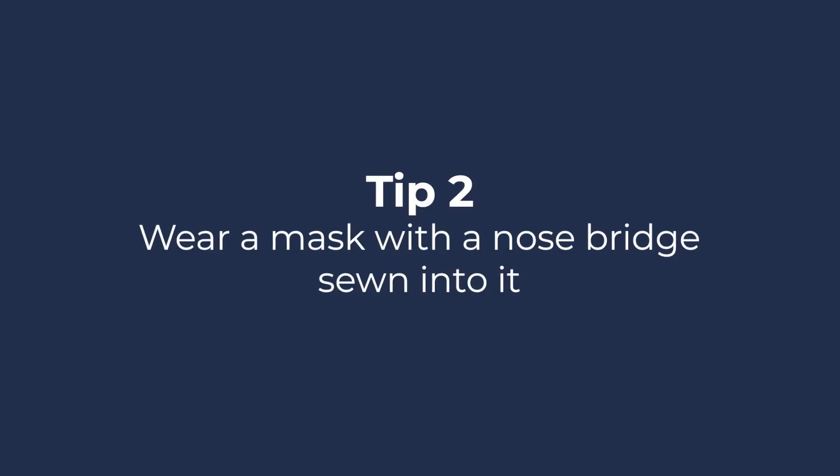Tip 2: Wear a mask with a nose bridge sewn into it. Securing your mask around the bridge of your nose will stop warm air escaping from out of the top of the mask. Some masks may have a metal or plastic strip across the bridge, or you can make your own by using a piece of surgical tape to hold the fabric in place and close the gap.